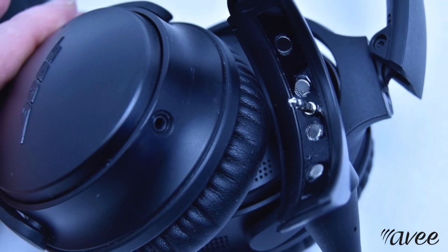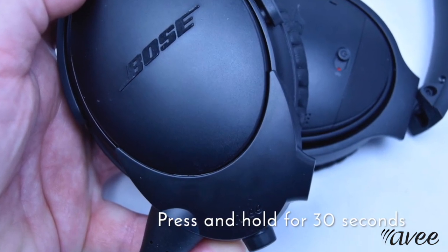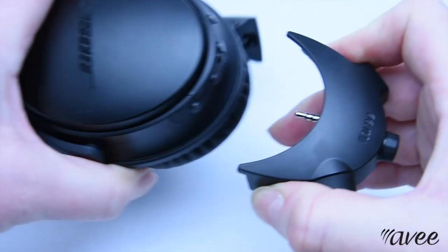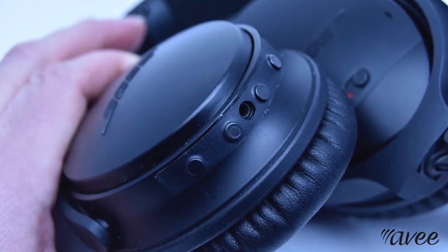Plug your AV into your headset and press firmly for about 30 seconds. The magnet stripe will then transfer to the headset. Detach your AV gently and make sure the magnet stripe is properly installed.